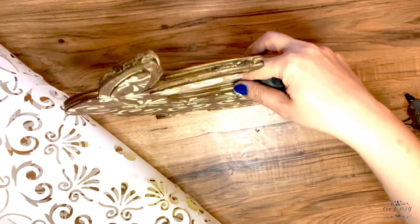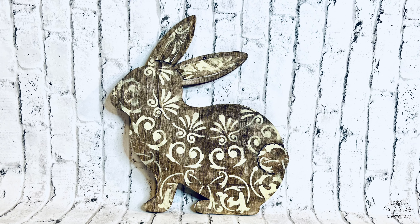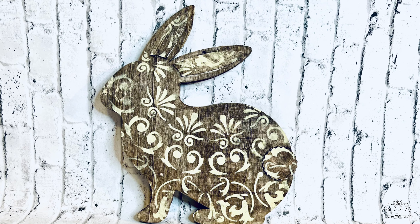Super cute and easy — only for a couple of dollars we got our beautiful Easter bunny! What do you think?